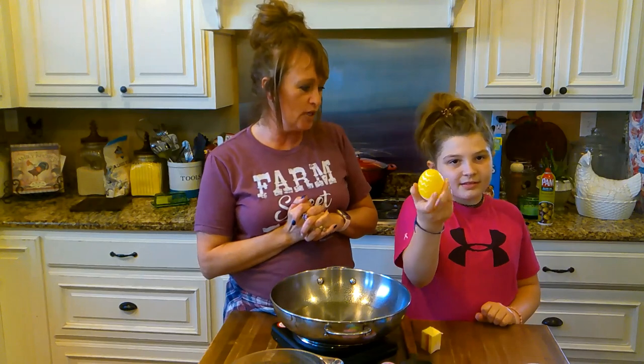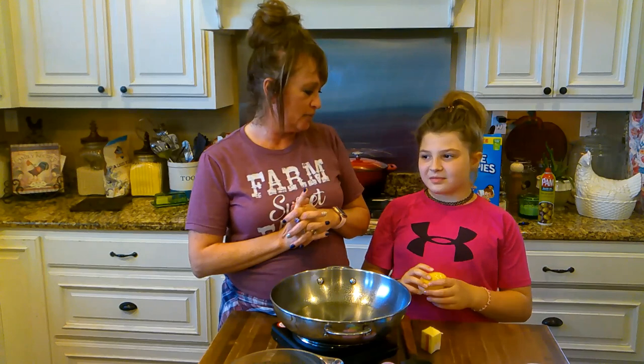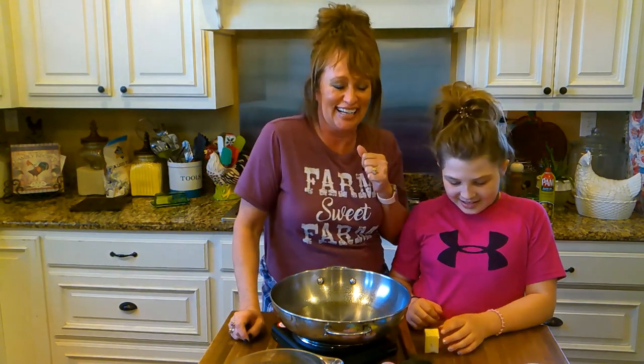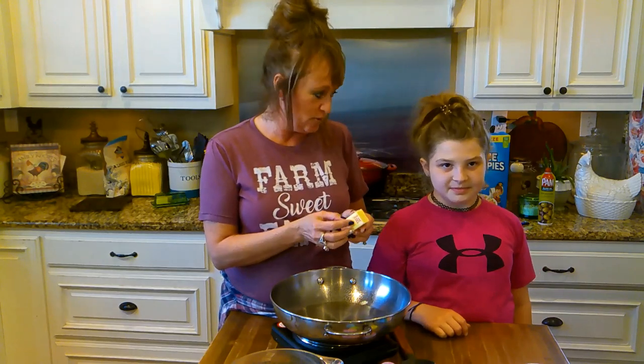Hey y'all! Addie's here with me. She's on spring break, aren't you baby? Fun time! We are going to make the cutest little treat. We made them four years ago and you were — how old were you four years ago? You're nine now, minus four. Nine minus four equals five! We're making Rice Krispie Treats shaped like Easter eggs and then we're going to decorate them. We did this when you were five.